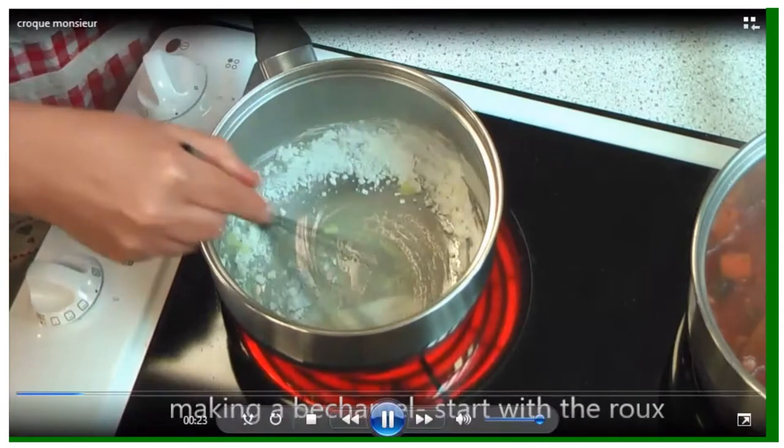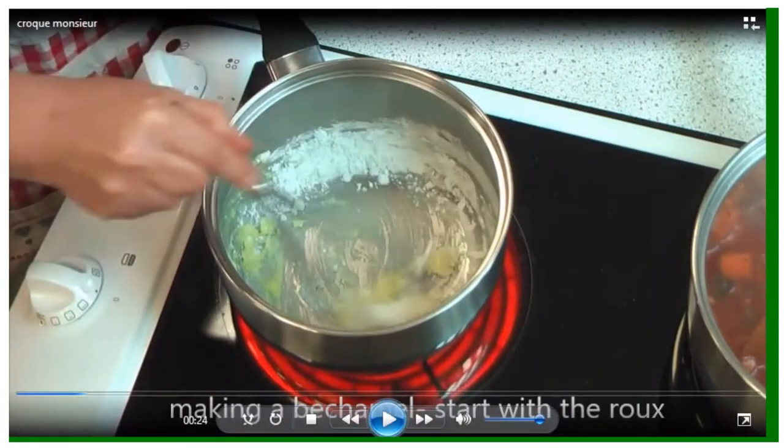What you'll notice when I'm doing any sort of hob work is that I don't fill the saucepan when it's on the hob, and there's never a saucepan on a hot hob that's empty. The reason we don't want to fill the saucepan on the hob is because spillages on the hob take time to clean up and create smoke.